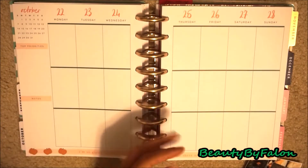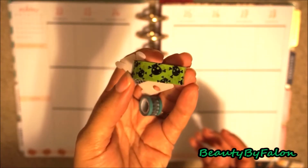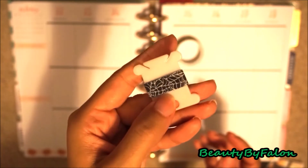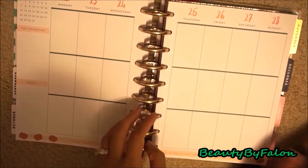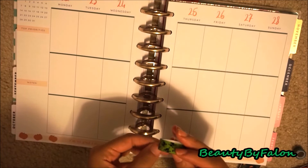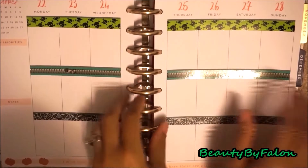First I'm going to start with the washi. I picked these three out. This lime green one with skulls — I thought that would be cute for Beetlejuice. And I have this webbing one, and I have this zipper kind. Let's get into this. First I'm going to put down the washi. So I laid down the washi.